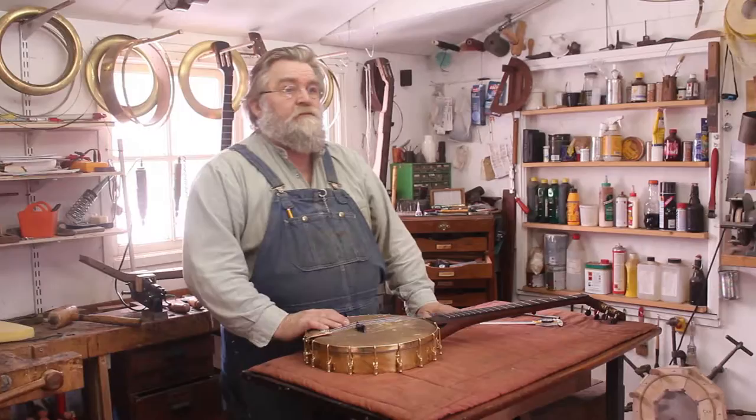I built a neck for it, put it all together, and it sounded really, really bad — nothing like Richie's banjo. After a week of trying all kinds of setups, I decided that this pot was not gonna do it. It had been damaged a little, so the only solution was to make a new pot. And I did.